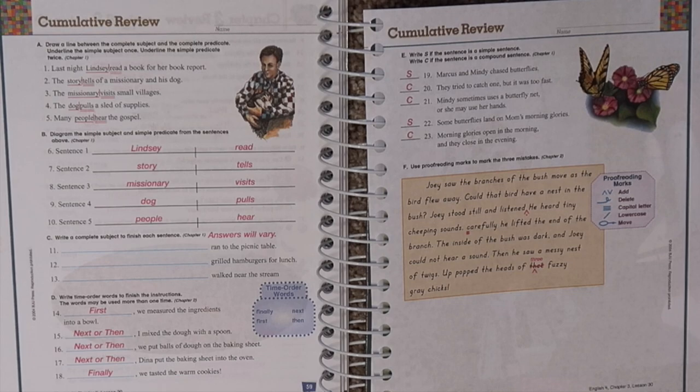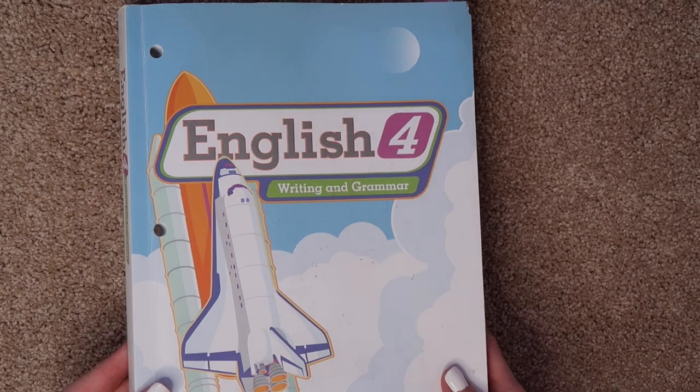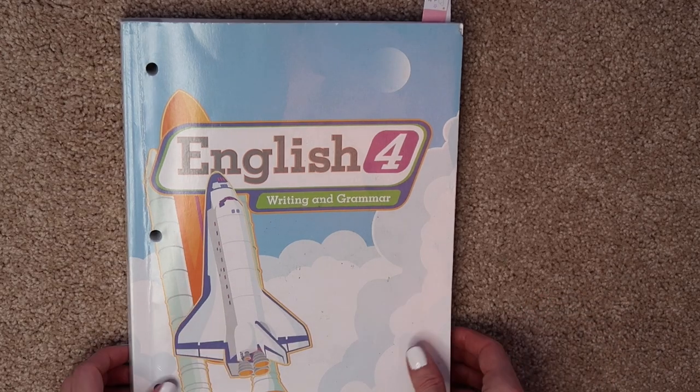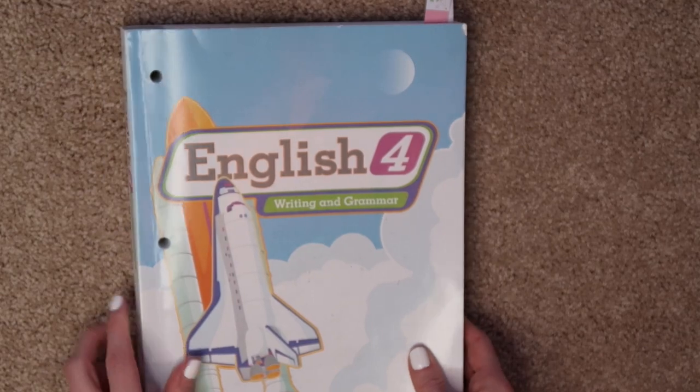So if there's any one thing you don't necessarily need, it would be the test booklet and answer key, because you do have the chapter reviews and cumulative reviews. The student workbook is softback, has holes in it, and is perforated. So if you want to pull the pages out and put them in a binder you can, or leave them in the workbook, or put the whole workbook in a binder. You've got a couple of options.